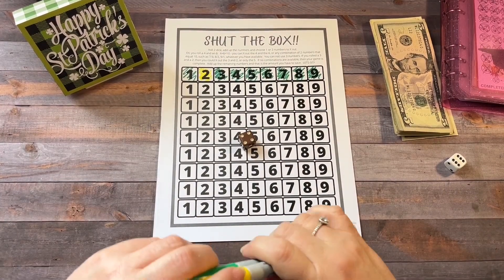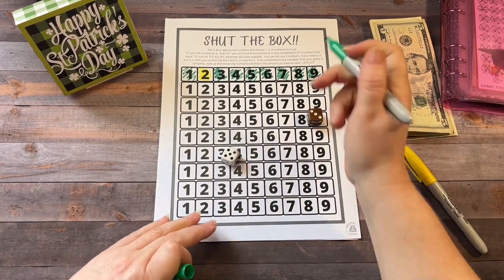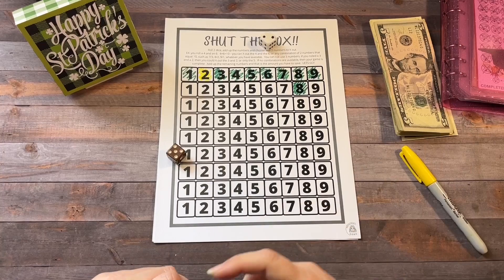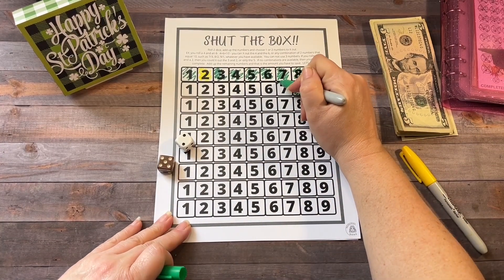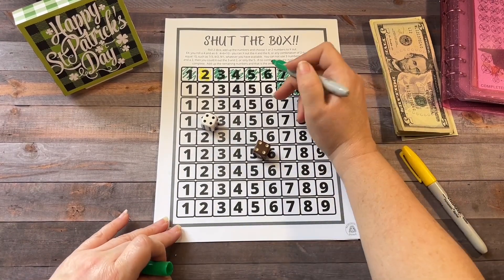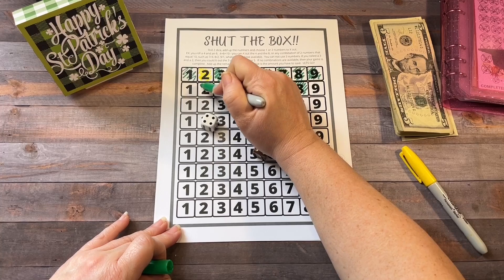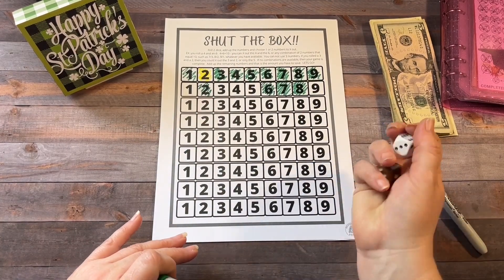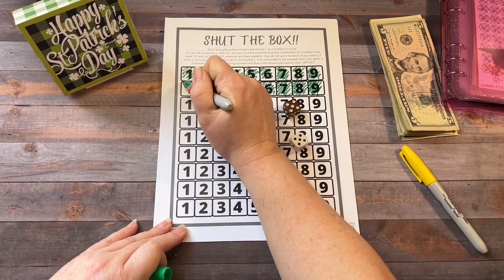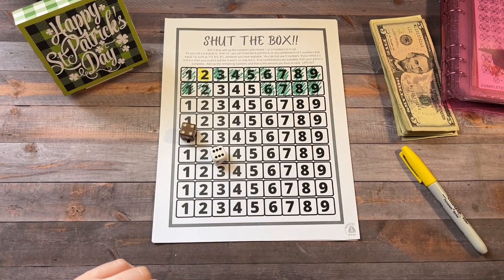Should I go again? Yeah, I'm going to go again. $2 isn't so bad. Here we go. So we got 8. And we got a 7. And we got an 8, so we're going to do 6 and 2. That might have been bad. We got a 10, so that's 9 and 1. And we got another 10, and so we are out.